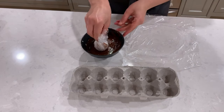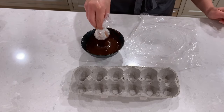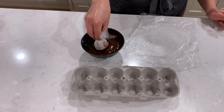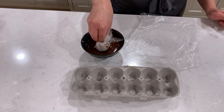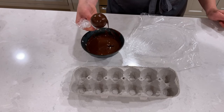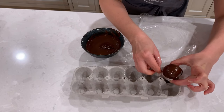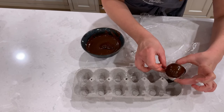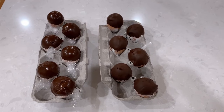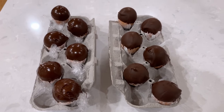Dip the tightly wrapped egg into chocolate, remembering where our mental line is. Wait about 10 seconds and dip the egg again to make sure the walls of the spheres are not too flimsy. Carefully set the egg inside an empty egg carton, positioning all eggs diagonally from each other to avoid accidental touching. Continue the process for all 12 eggs, then pop them in the freezer for about 5 to 10 minutes for the chocolate to harden.